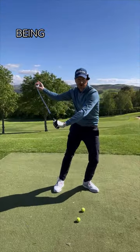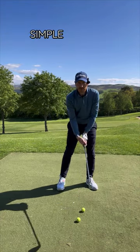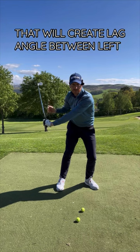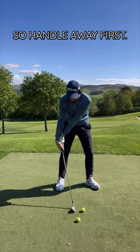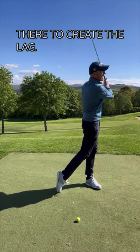Lag is the golf club being stressed on the way down. How do we feel lag? Simple. From the address position, handle away first, then the club — that creates lag: the angle between the left arm and the shaft. It stresses the shaft on the way down. Into impact — handle away first, then the club, to create the lag.